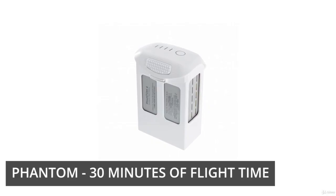The Phantom Pro also has a longer flight time — about 30 minutes per battery. The other models typically have between 15 and 20 minutes of flight time. It's not a big deal if you purchase multiple batteries, but it's nice to have that extra flight time so you don't have to be constantly swapping out and paying for extra batteries.